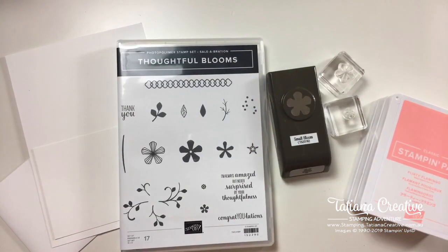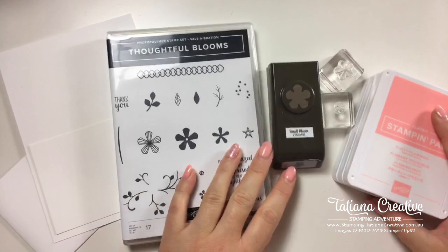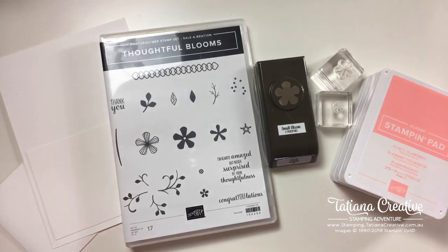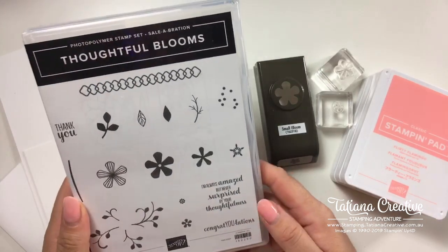Hello everybody, welcome to Creativity Time. My name is Tatiana and I'm an independent Stampin' Up! demonstrator in Australia. I'm starting on the desk today because I'm having a bad hair day — I'll be honest, I wasn't going to share but then I decided to be honest; honest is the best policy.